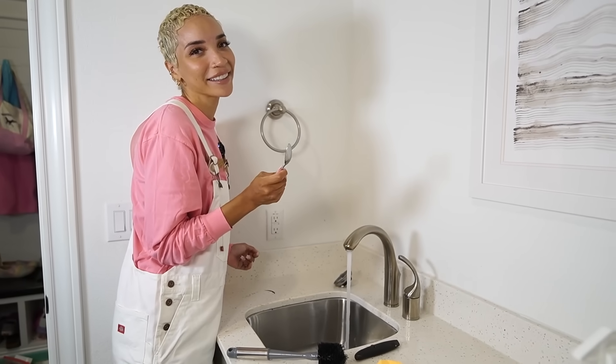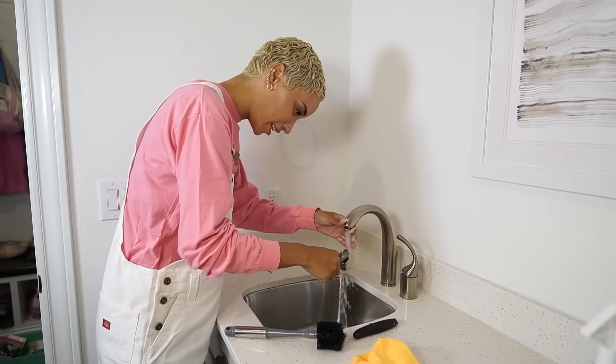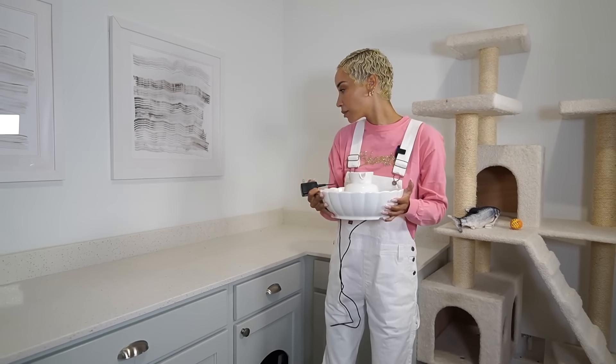Just scraping paint out of the sink with a spoon — your typical everyday stuff. I have not seen this space completely cleared out like this in years.